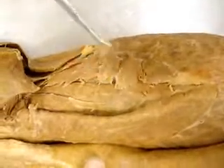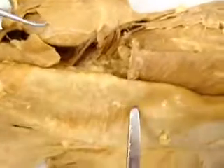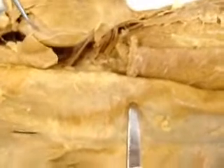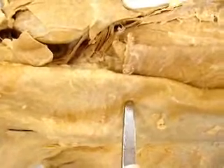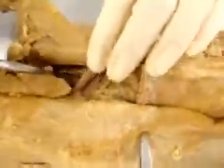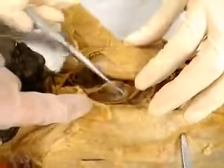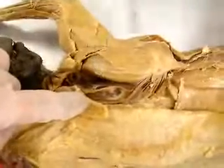Here's the infraspinatus, supraspinatus right here, the vitus scapulae dorsalis — you go down here, it's a ribbon-like muscle, this one right here — and then rhomboideus, the shredded muscles right here.